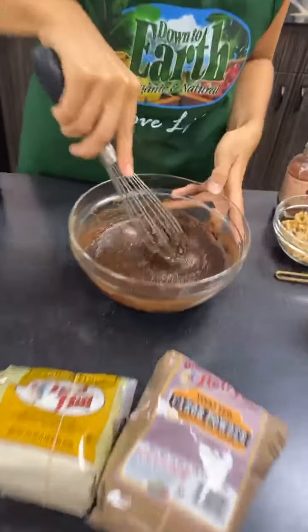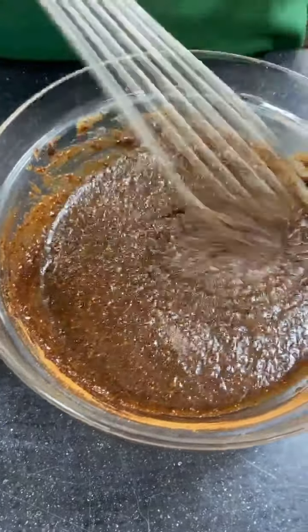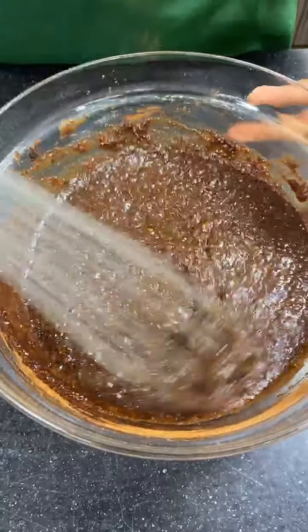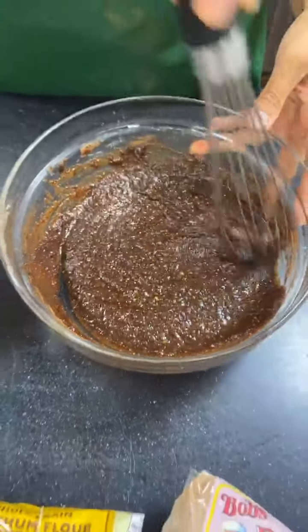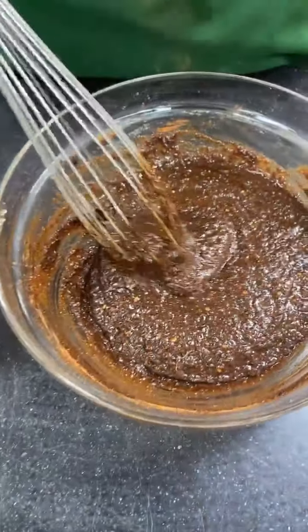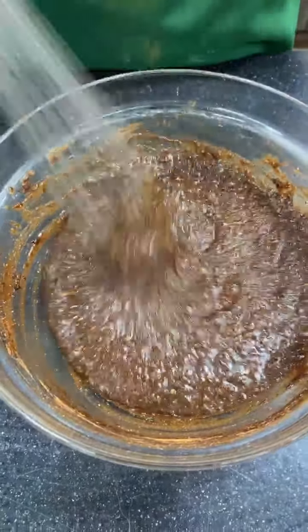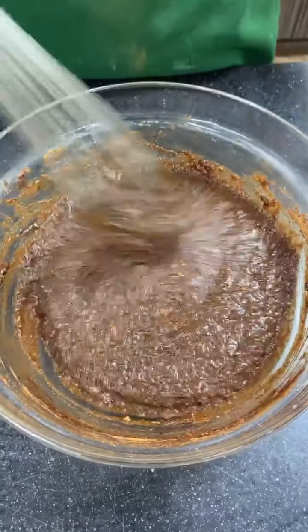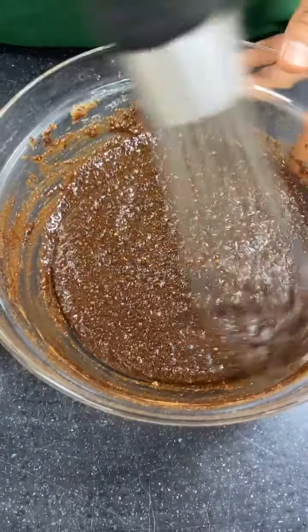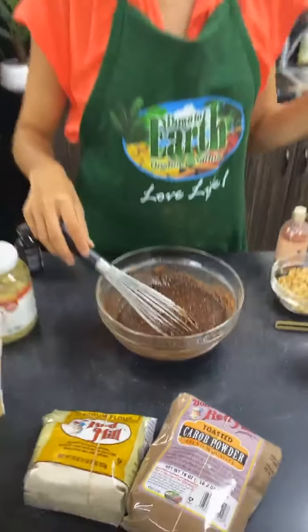I just added a little bit of salt. Some people might think that's strange, but salt really balances out the sweetness of the carob — carob is naturally sweet, unlike cacao which is bitter. With the maple syrup and apple sauce already in there, a little salt helps balance it out and brings out the natural flavors.